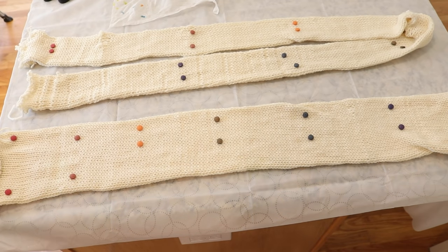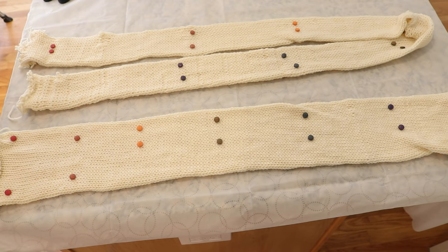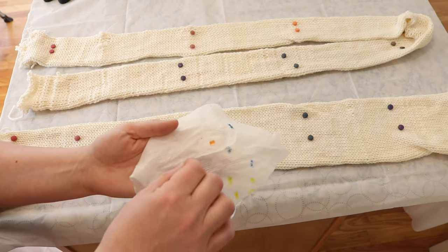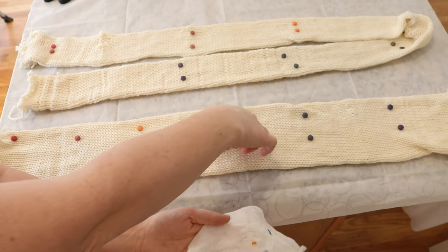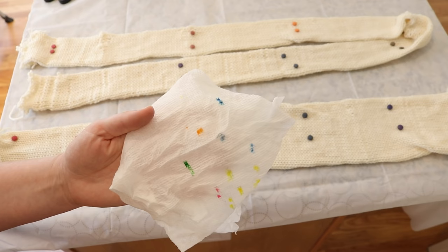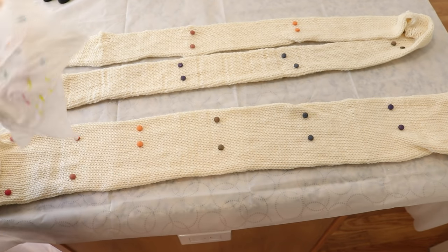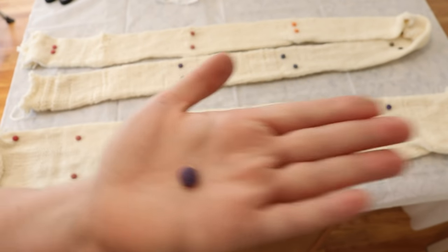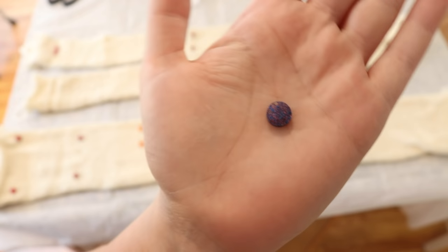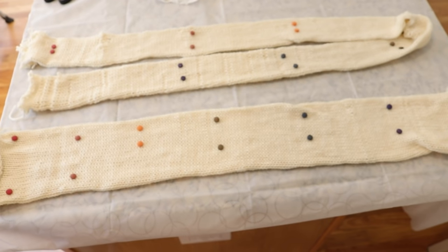Sometimes when you look at the dye tablets it can be a little hard to tell which color is which. To do that I just used a little damp paper towel and you can do a quick swatch test on it — things won't dissolve, but it can help with the color order. Unlike some other purple tablets, you can see a mixture of blue and pink in there, so we'll see how this one comes out.